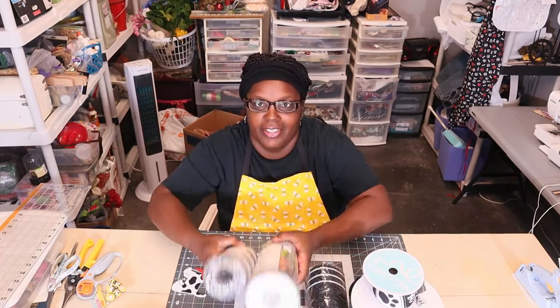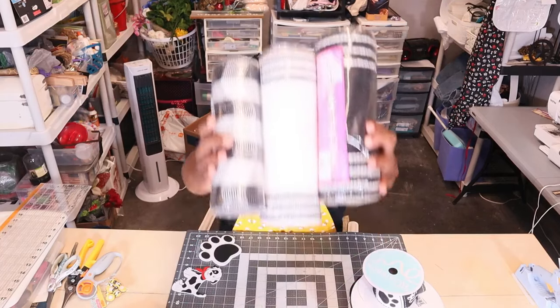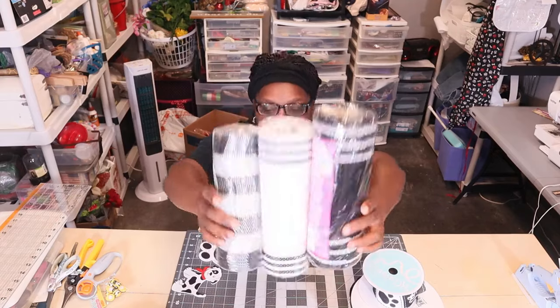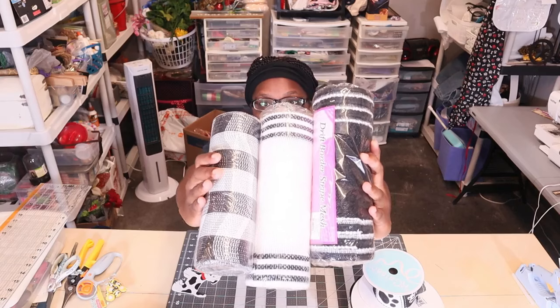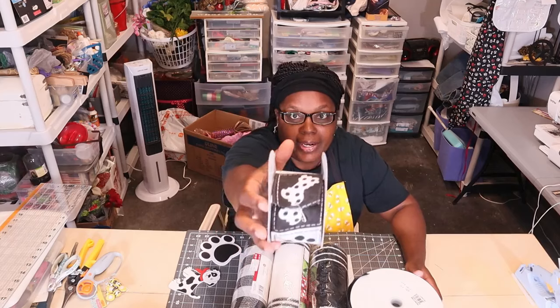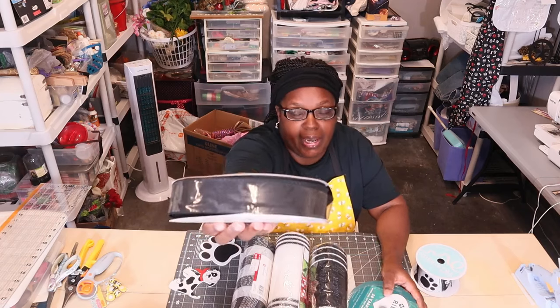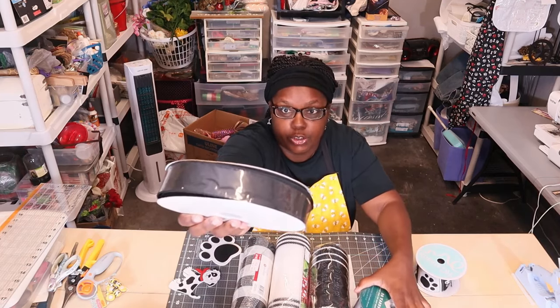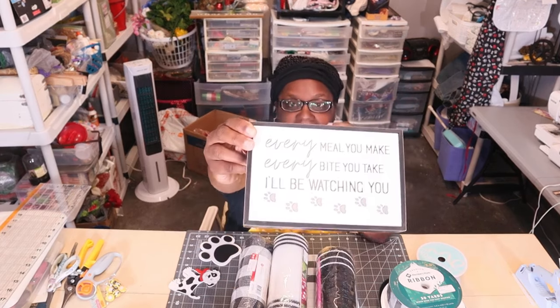The first option is a doggy wreath. Here are the colors I wanted to use — black and white. These three are the mesh I wanted to use. Here is some of the ribbon — black and white. I don't have that much left, but I have this one in black and also in white, it's one-and-a-half inch. And then I have this in black and white, and here is my sign.